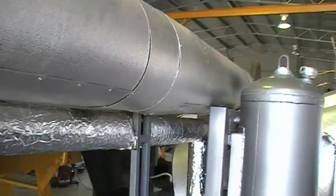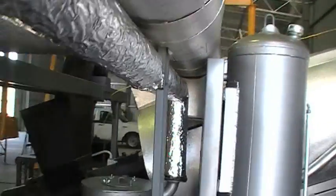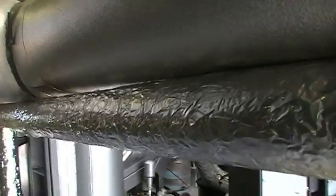This is the flare, which is not running at the moment. We're condensing all the material. Sorry about the air compressor running in the background, but that's what drives the little turbocharger.